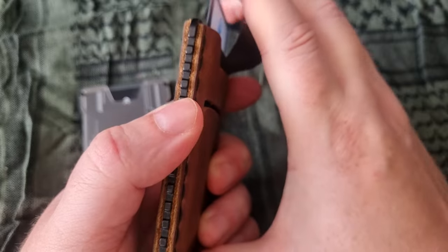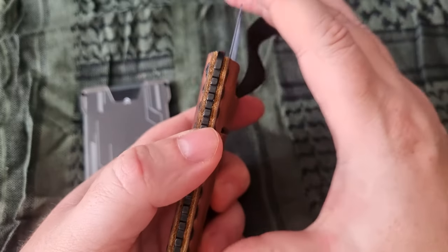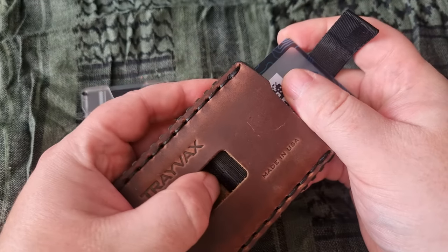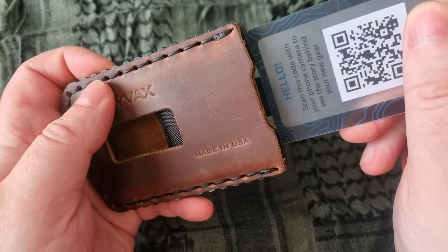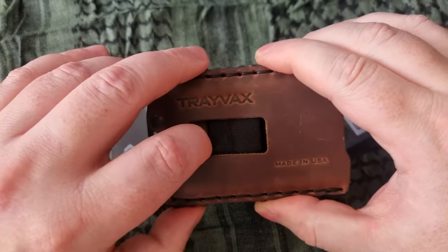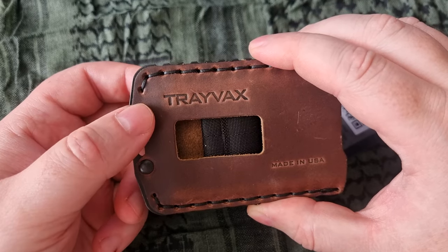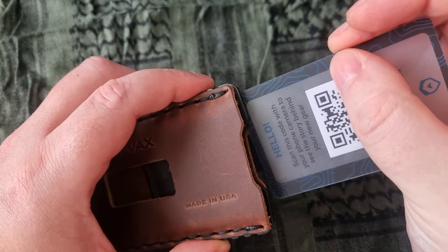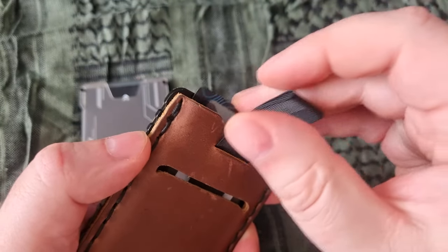Even a millimeter of movement can cause the mechanism to shift. If anything accidentally touches the back of the pusher and you have several cards loaded, it can become an issue. With three or more cards, just a light touch can make it hard to push back down.